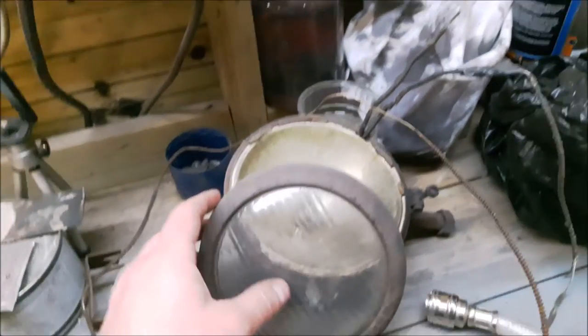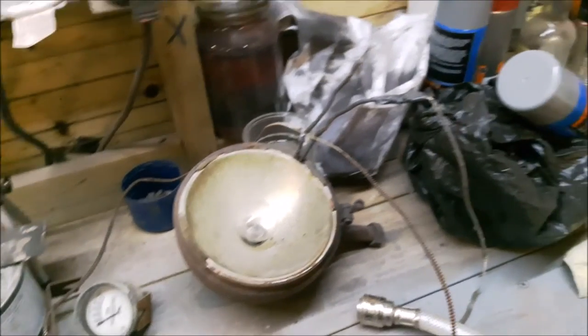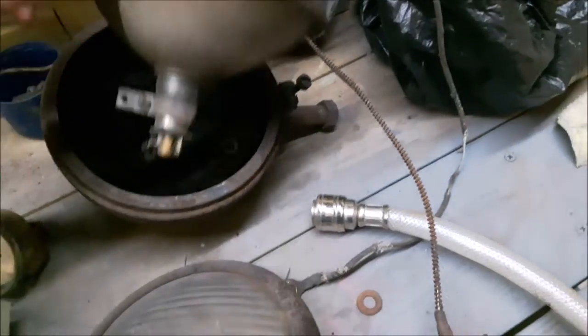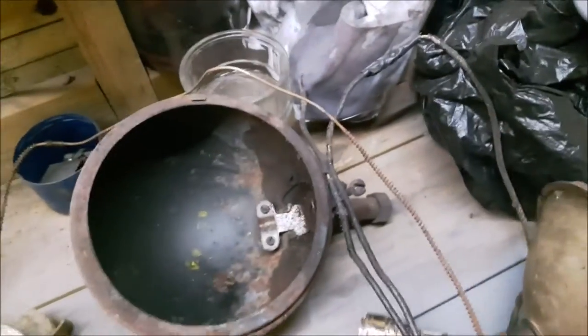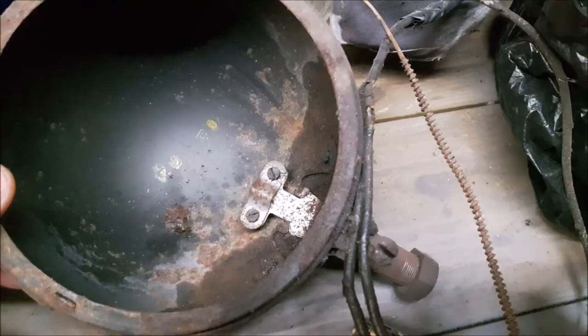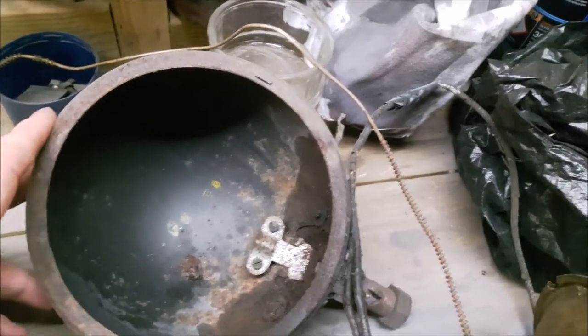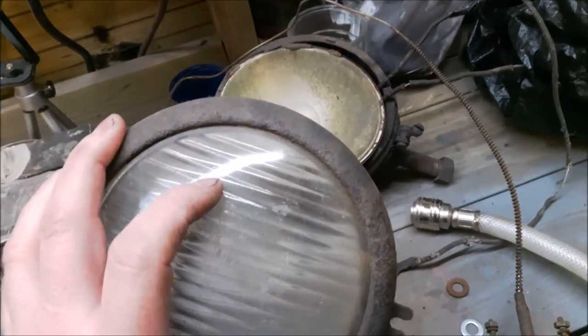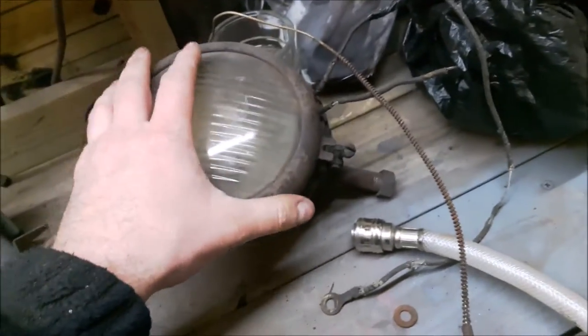Hey guys, just doing a quick video on a few bits and pieces. I'll be attacking a radiator soon. The headlamp sits in the middle, and the plough lamp as they call it - I took it apart and was quite amazed on how good the condition is, and it works - we've tested it. I can see some sort of number or something in there. Anyway, I'll clean that all up. I'm not too sure if I want to chrome it or paint it yet.